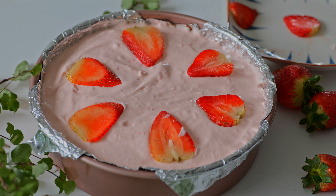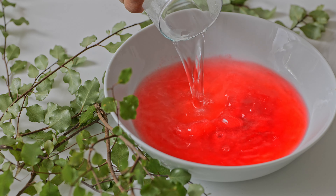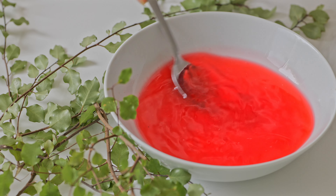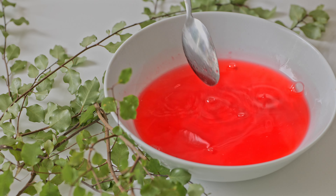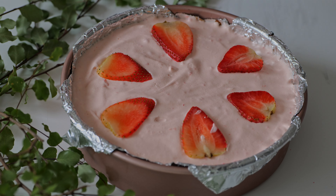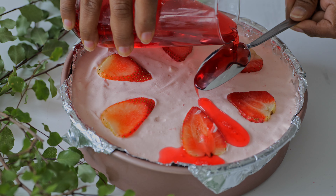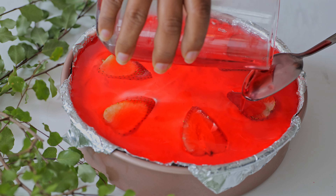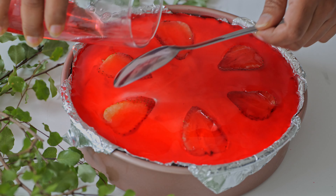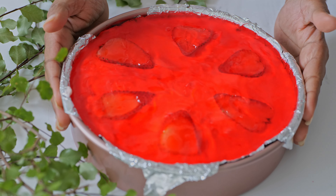Now we will get the jelly mousse at the end. The jelly mousse will be set. We will add the jelly in the pan.